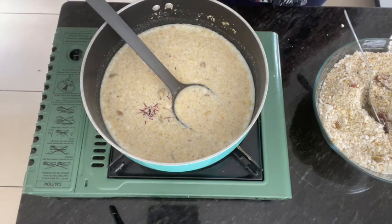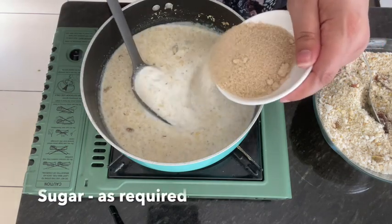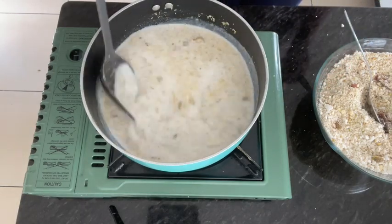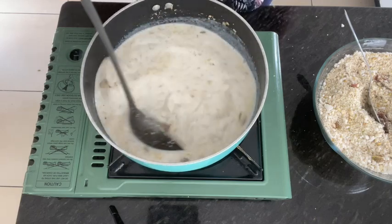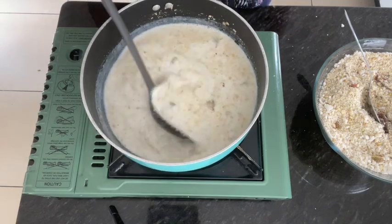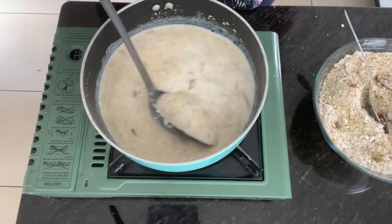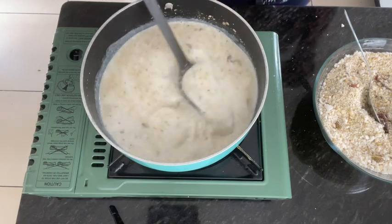If you don't want to use zafran, you can skip it. And sugar — you can add it to your taste. If you don't want to add sugar, don't add it. But if you add it, it will be more delicious. You can also add gourd if you want.